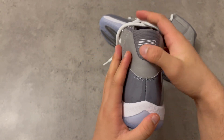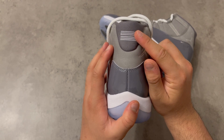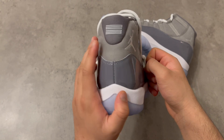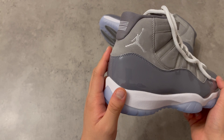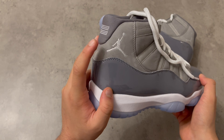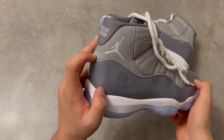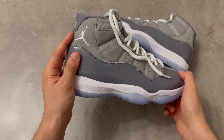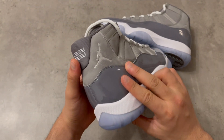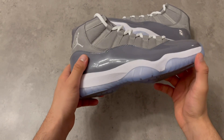Here is the 23 logo — that's something I like about Jordan 11s, the 23 from Michael Jordan's number. Here is the Jordan logo and I feel like they could do a little bit better job on this Jordan logo right here. It's not bad but it's not perfect either, so keep that in mind. But that's nothing to think about too much — it looks good, just not perfect.